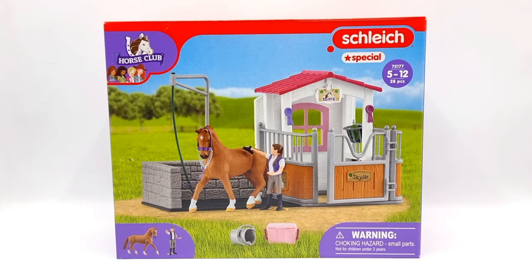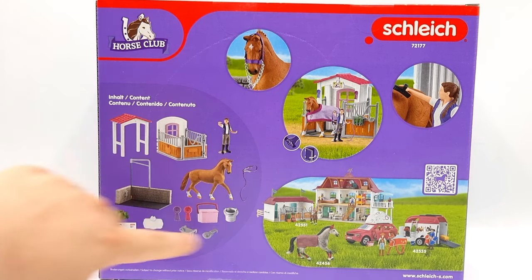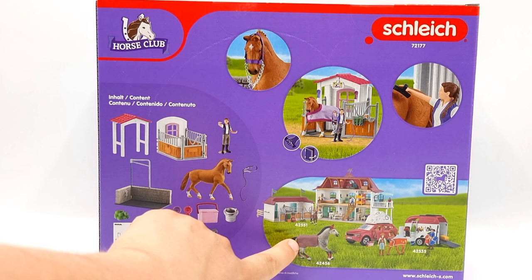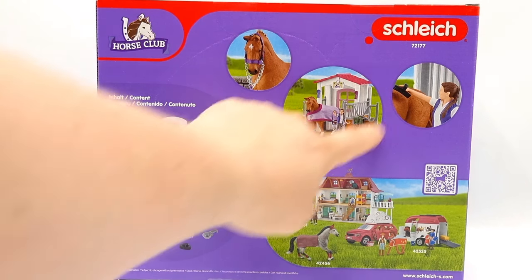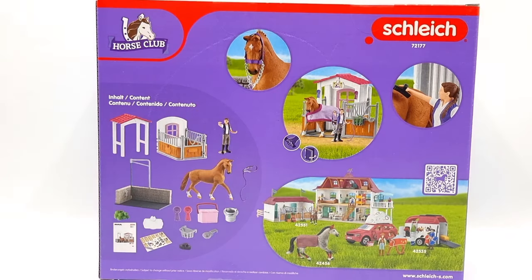So far I think it looks pretty good, but let's turn it around and check out the back. As you can see, here we have the back of the box with a list of contents, some pictures promoting other Schleich playsets, and pictures featuring this playset. We also have a QR code that will take you to the Schleich website if scanned.